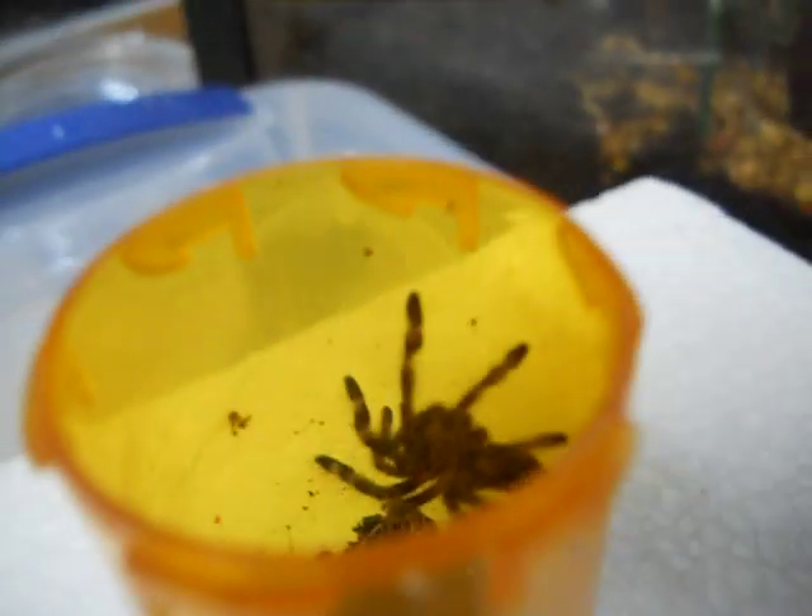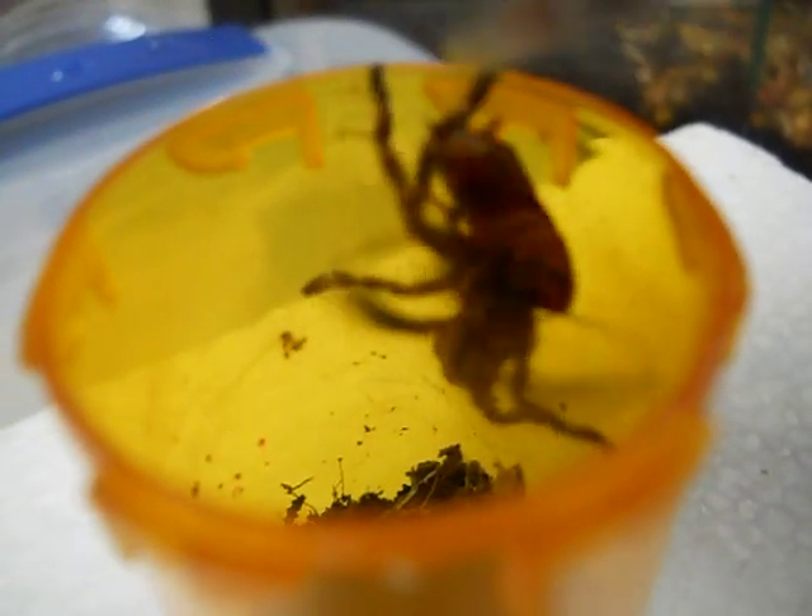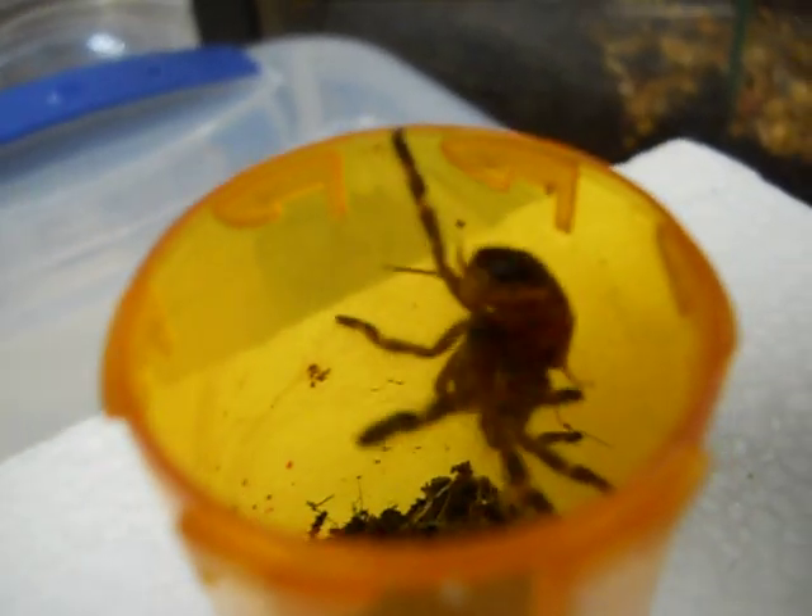Here's another P. fasciata. Beautiful little thing. We're fixing to be transferring all these. If y'all would like to see us doing the transfer video please let us know in the comments below. Look at that, out of the container.